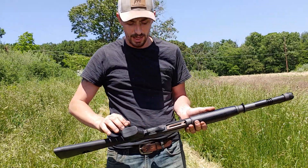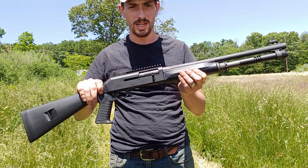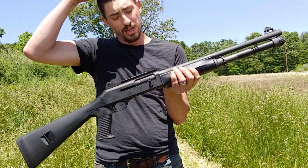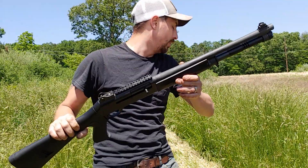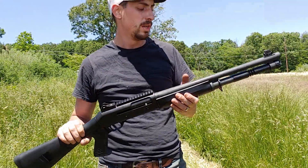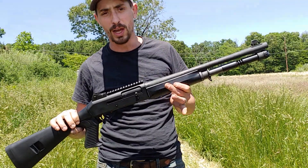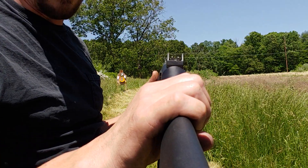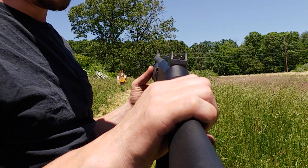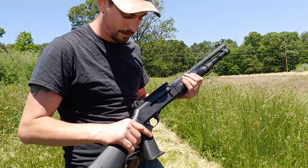This, ladies and gentlemen, is the Benelli M4. I've had a couple people ask about it, so I figured we'd get it out. This one is Italian made. It holds 5 plus 1. This particular one has a smooth bore barrel — they do make them with rifled barrels. And this one has very nice tritium sights on it, both front and rear, with a rear peep sight.